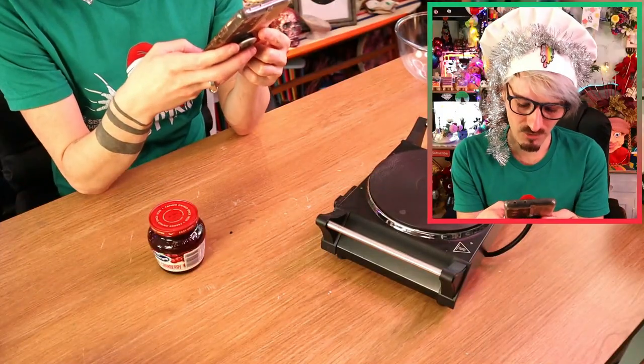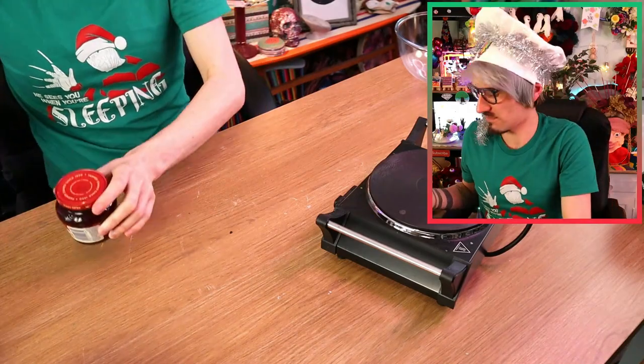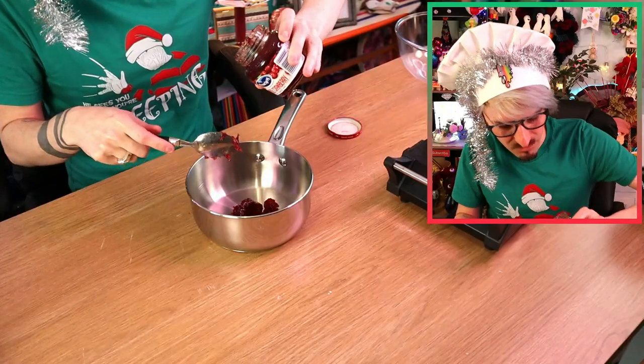So I need a pound of cranberries... pound in grams... 453 grams! I'll just stick two jars of this stuff in, I think that'll be fine! So heat it up - I've got my little heater here - shove this in... there's definitely no cranberries in that!